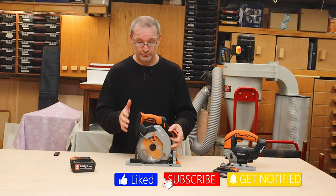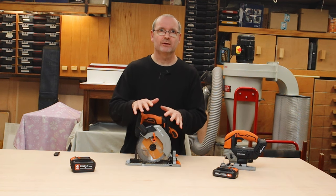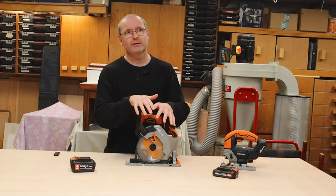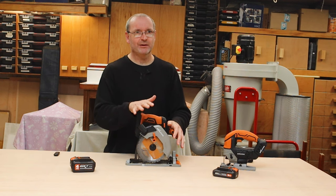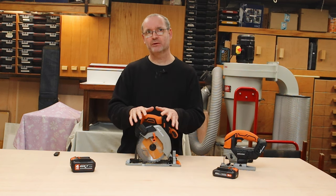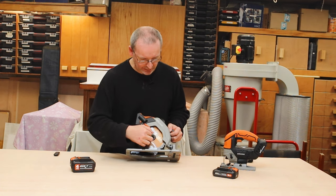This one here is obviously the cordless circular saw. Now if anyone has seen one of my latest videos for Evolution, I absolutely slammed one of their circular saws — I'll put a link down below. I said they really need to go back to the drawing board and do slightly better. They have. This is a complete night and day improvement, and bearing in mind this is cordless up against their previous corded version.